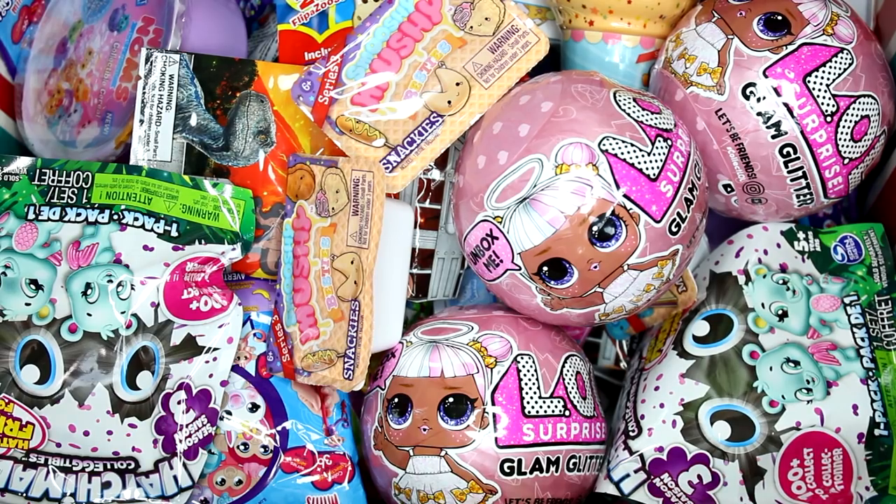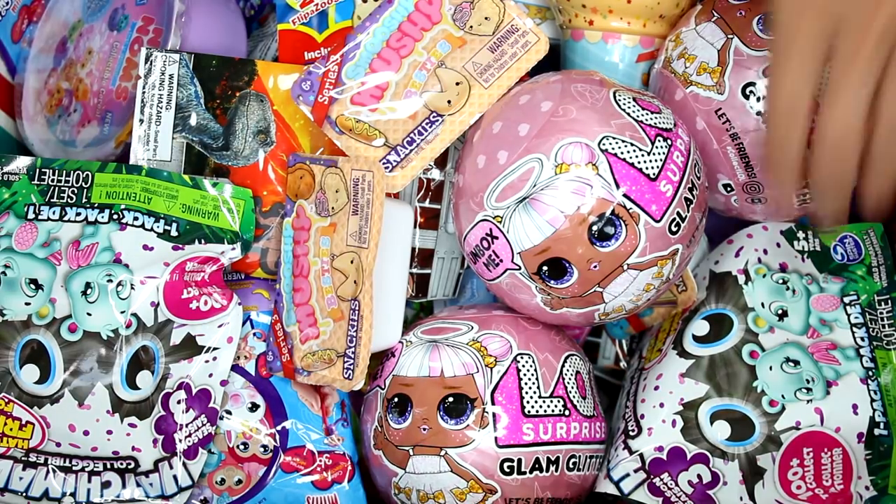Hi everyone, it's Tiffany. I am going to be picking five random blind bags or boxes to open up today, so let's go ahead and get started.